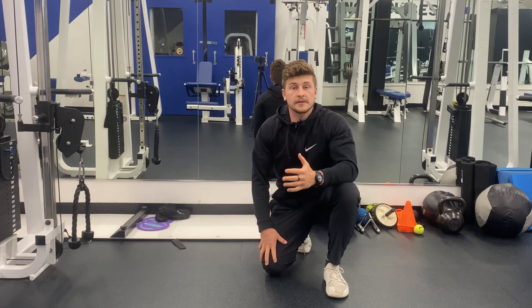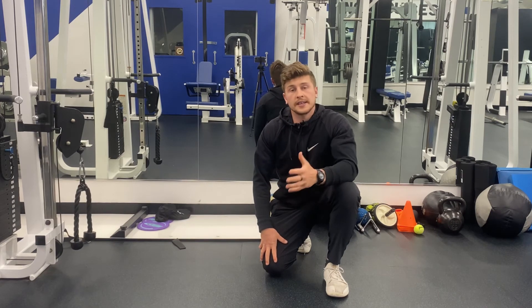Fatigue is going to be felt on the backside of the legs and the hamstrings, and the side of the arms and the triceps.